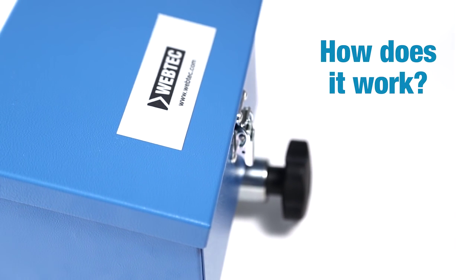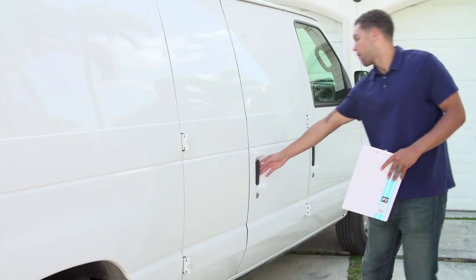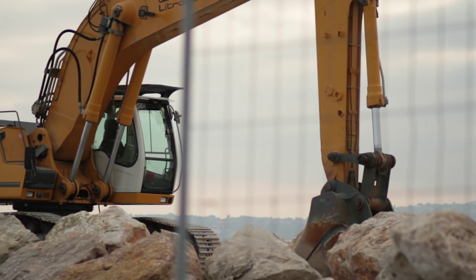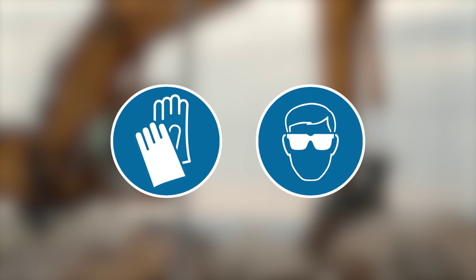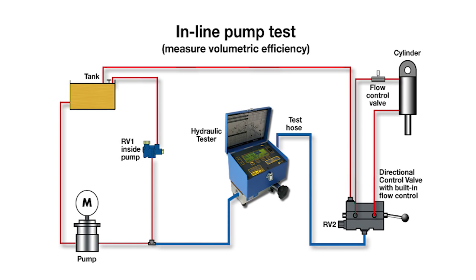So how does the new DHM4 series work? Here's an example of a hydraulic service company who've been called out to diagnose a fault on an excavator. After assessing the risks and taking the necessary safety precautions like putting on appropriate PPE, they install the DHM in line in the circuit.